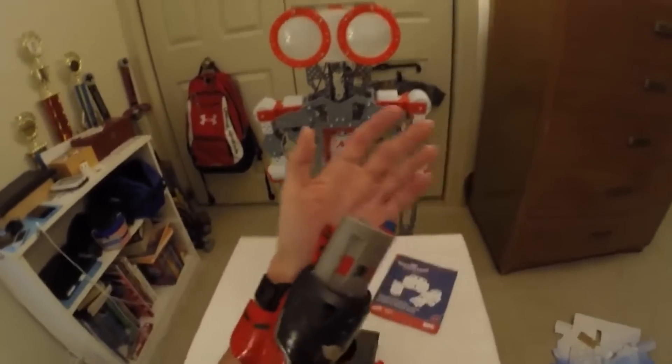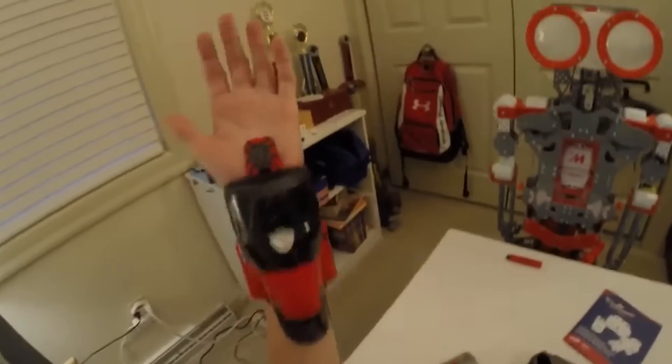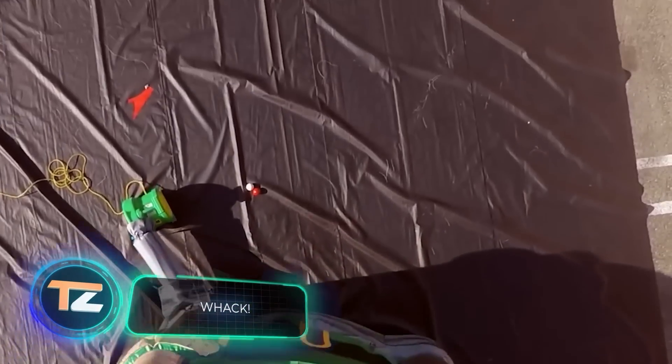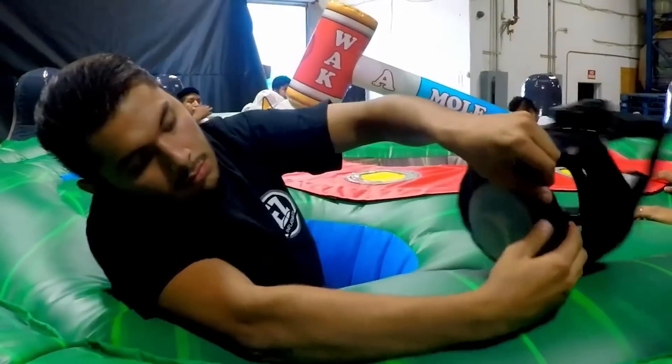The only downside is that it doesn't come with a spider-sense function, but what did you expect for $20? In terms of fun, the designers of the previous sub board could argue with the creators of an improved version of Whack-a-Mole.